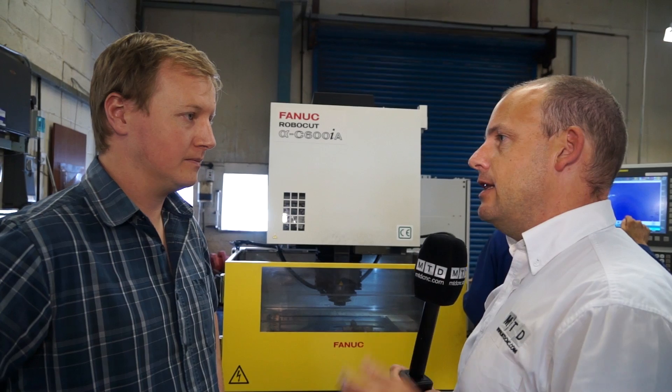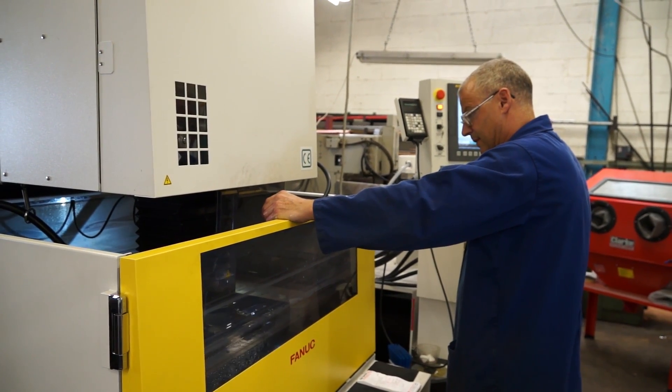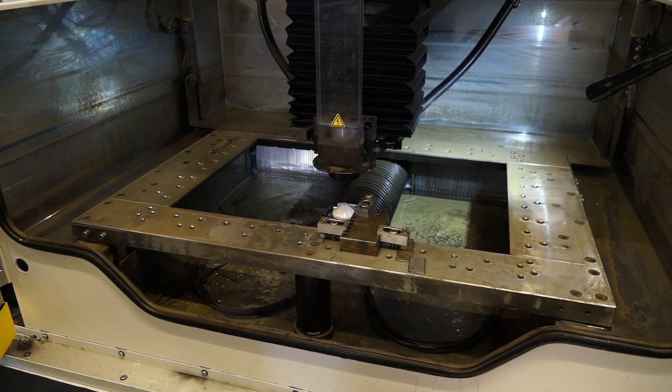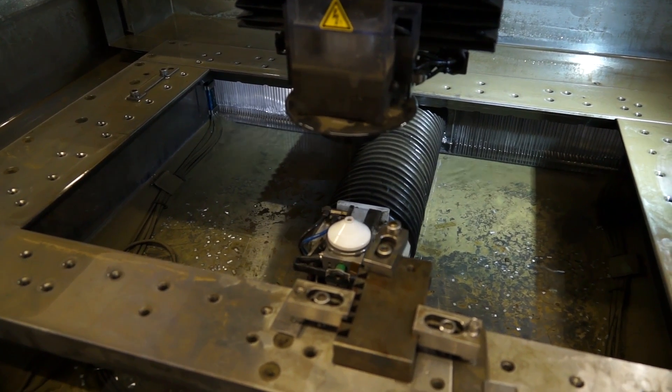How long has the machine actually been installed? About six months now. Has it enabled you to tap into new markets and generate new work, or is it primarily for existing work that you want to do quicker? It's definitely allowed us to do more work, and it's also allowed us to approach certain jobs differently. It's allowed us to rough out certain shapes that would have taken quite a while on a conventional or CNC mill, and it's allowed us to go through some quite hard material without wearing our tools.